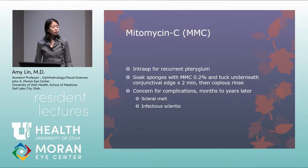Mitomycin C is used intraoperatively for recurrent pterygium removal to prevent further recurrence. MMC-soaked sponges are tucked underneath the conjunctival edge, left for two minutes, removed, and followed by copious rinsing. There is a concern for complications months to years later, including scleral melts and infectious scleritis, which is why MMC is not used in all pterygium excisions.